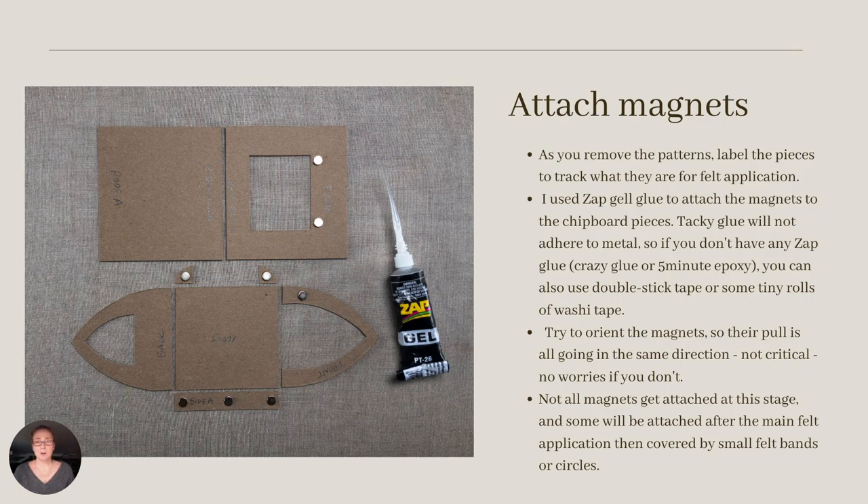I love the Zap Glue to attach the magnets in this project. It dries in a flash and sticks to just about everything — metal, paper, fabric, you name it. The flexi tip shown here is also pretty fantastic. It's precise with its glue application, and there's no need for a cap. When the glue dries, it closes the tiny opening. And when you use it again, you trim the tip below the dried glue to open the flow.